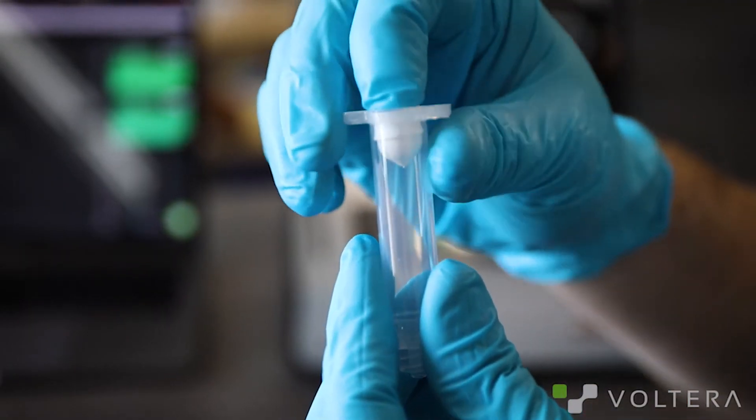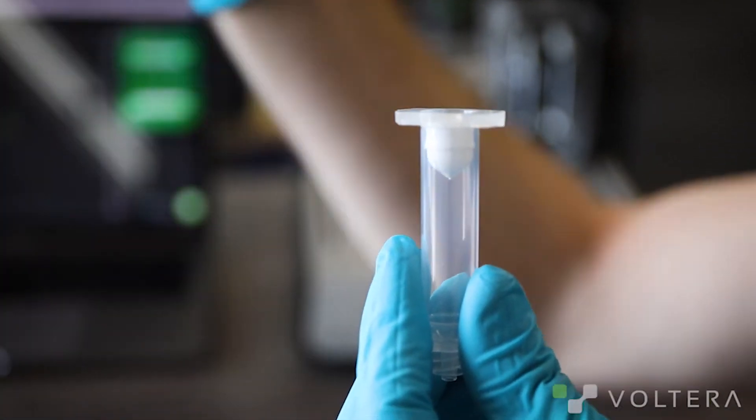I'm going to use a clear cartridge as we're just moving over ink from a ruptured cartridge today. This is a super simple process but you still need to be careful. First things first, we're going to prep our new cartridge. I'm going to throw a white plunger in there and then use a pen or marker to push it to the bottom.